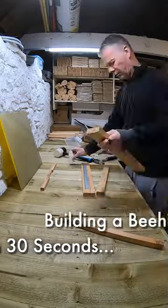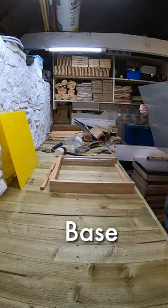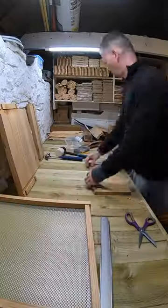Building a beehive in 30 seconds. Starting with the base, a wooden frame with a steel mesh floor and a corex board to catch any mess.